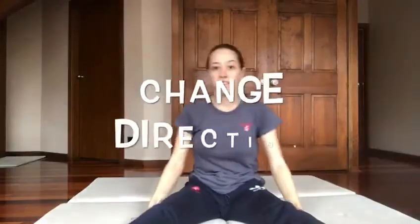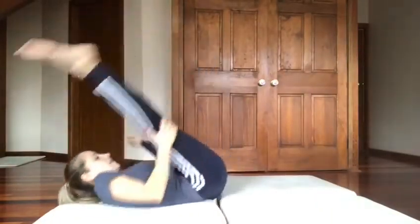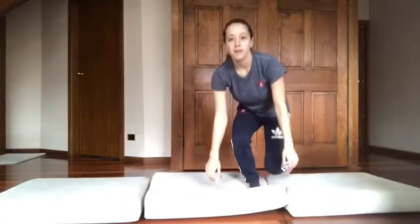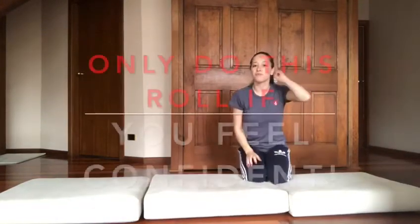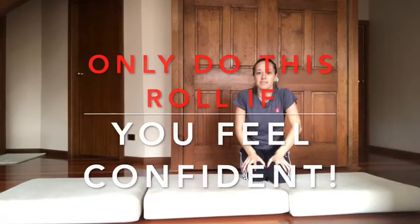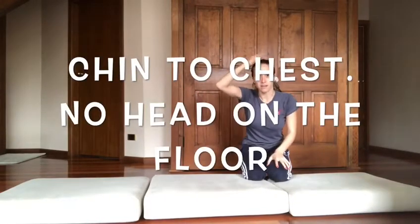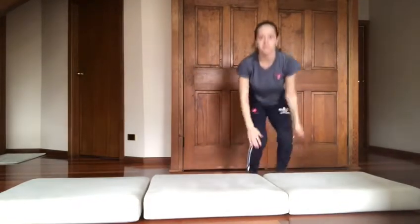And then we're going to do our forward roll. Now only do this if you feel really confident in doing this safely, by keeping your chin into your chest and not putting your head on the ground or the mats. So we start with our...